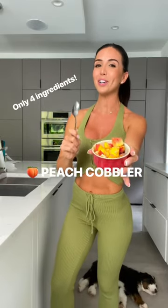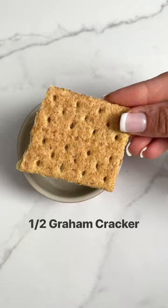This is a four-ingredient, single-serving peach cobbler that is not only freaking amazing, it is also only 85 calories. I am going to show you how to make it. You're going to start out with half a graham cracker.